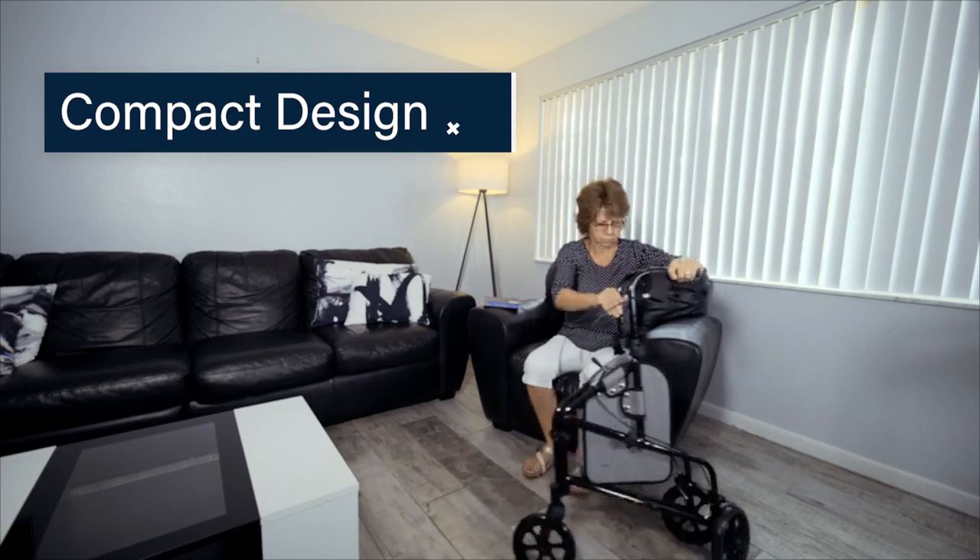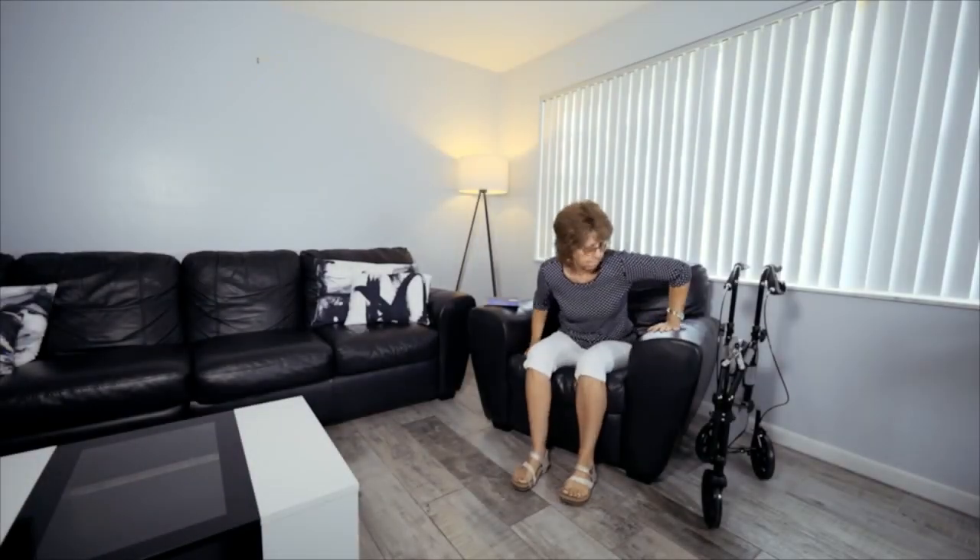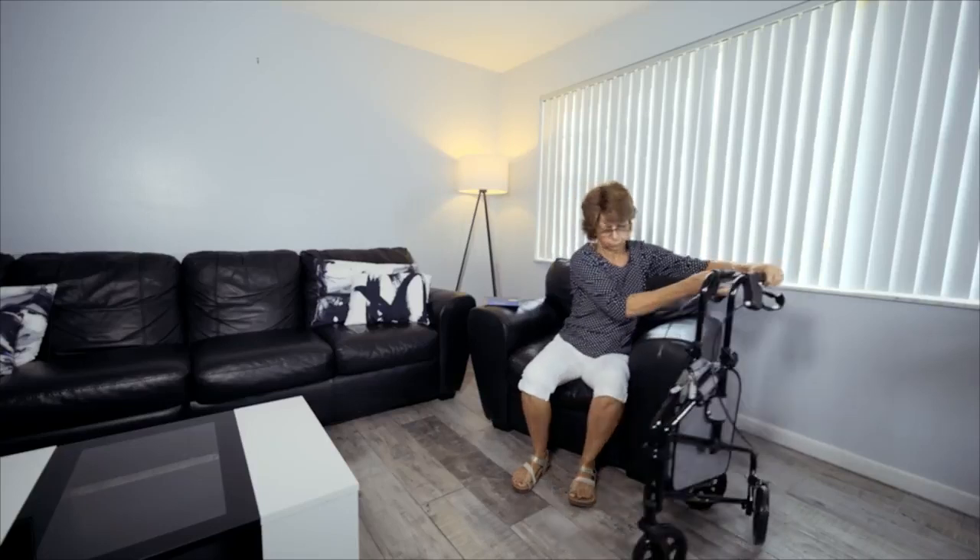With the ability to conveniently fold up for compact storage and easy portability, the Vive three wheel Rollator is out of the way until you need it.